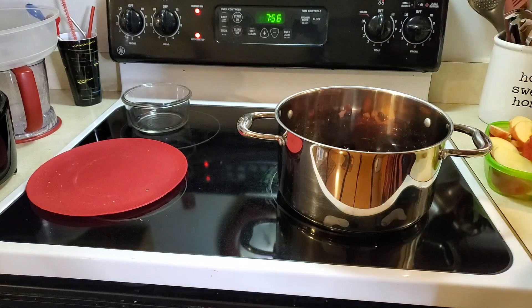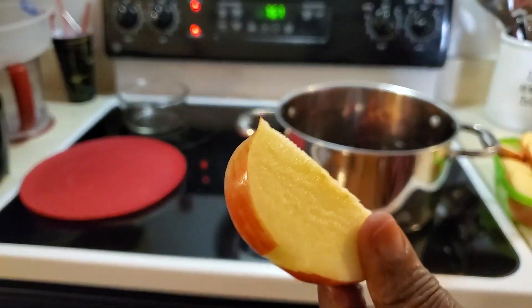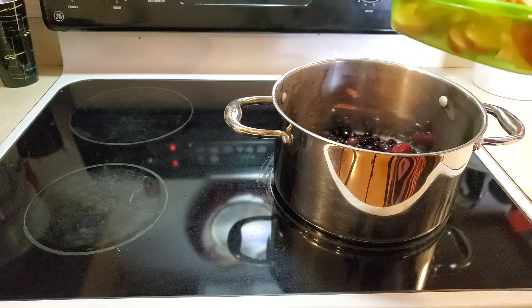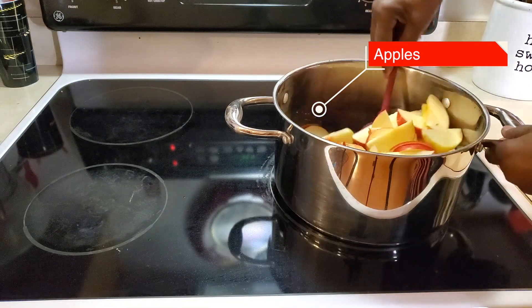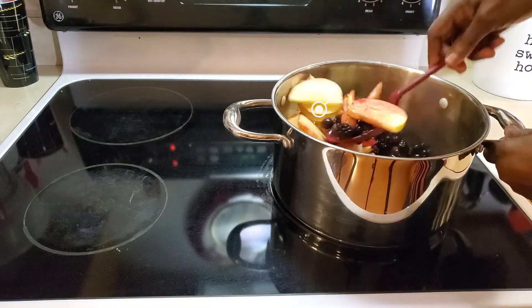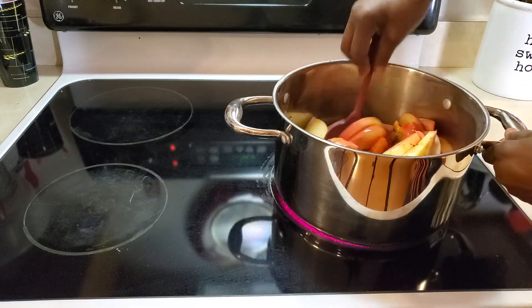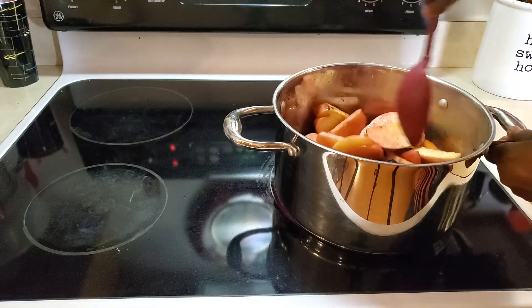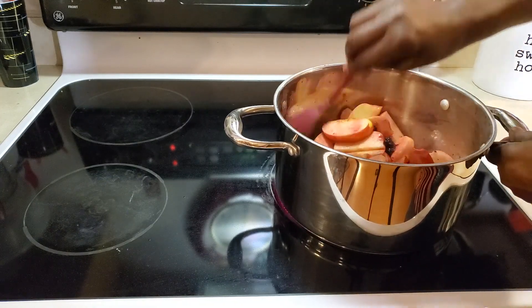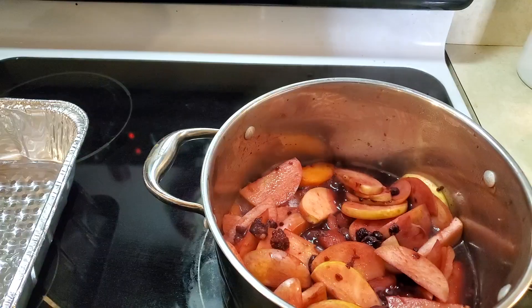I'm going to stir that up and let it come to a boil, then I'm going to add the apples. These apples are so good — they're honey crisp, really delicious. I'm going in with the apples into the pot with the berries. I'm going to give that a good stir, incorporate all the nice juices, then cover it on low heat and let it soften — let the apples get soft.